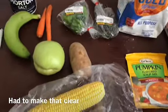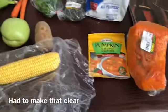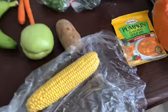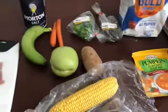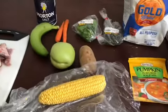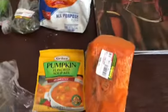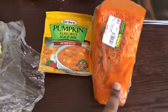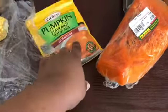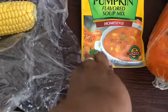These are all the ingredients I'm going to use — these are the ones I choose. You could also use yam or a lot of different things, but this is what I choose. The first thing is pumpkin — we're going to cut these up, and we have our pumpkin flavored soup mix, the homestyle one.